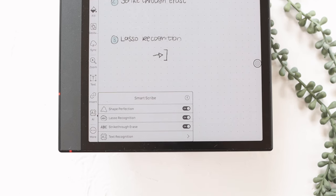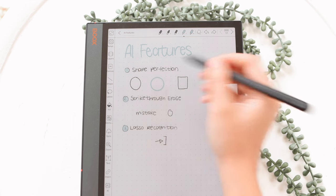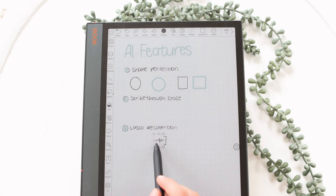There are also some helpful AI features. Shape Perfection snaps a shape into a perfect version of whatever you're drawing — great for straight lines. Strike Through Erase lets you scribble over something you've written or drawn and it will erase it. Lasso Recognition lets you circle something and it turns into a lasso so you can move things around. The note-taking app is my main recommendation — third-party apps tend to be laggy, whereas this is just a very smooth experience.